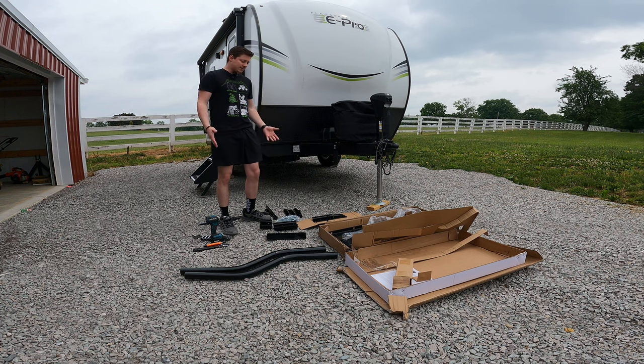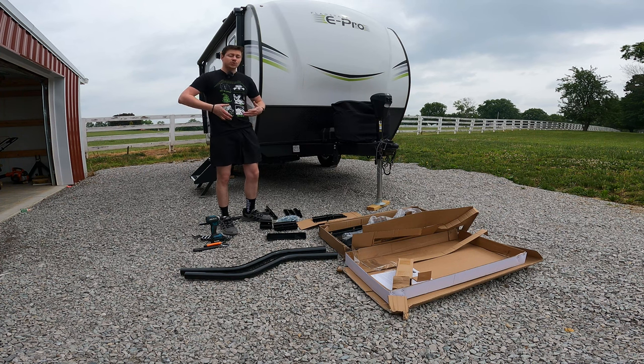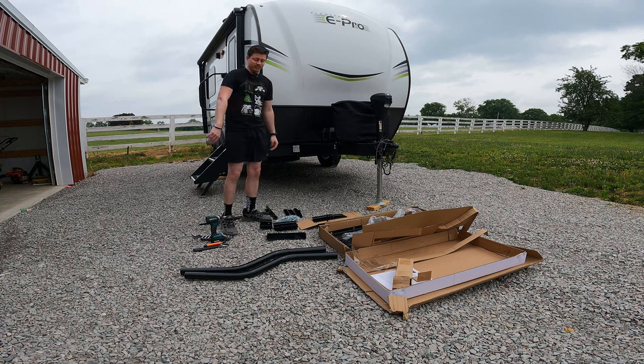Hey, what's up guys? Jackson here with ToastyDIY and today we're going to be assembling the Stromberg Carlson generator tray. We'll be showing you guys step by step and also what the end product looks like with the generator actually installed on it. Let's get right into it.